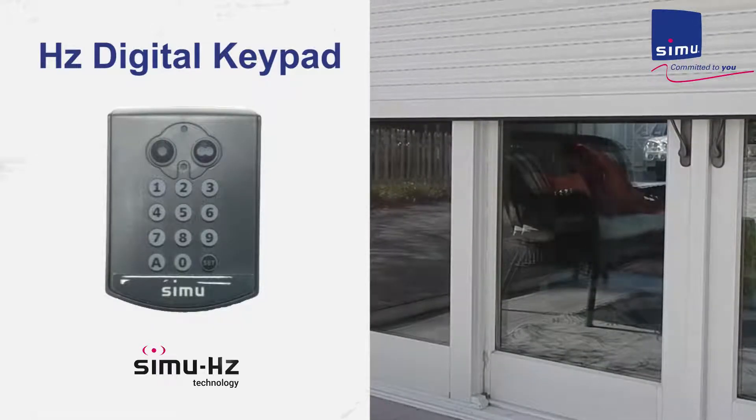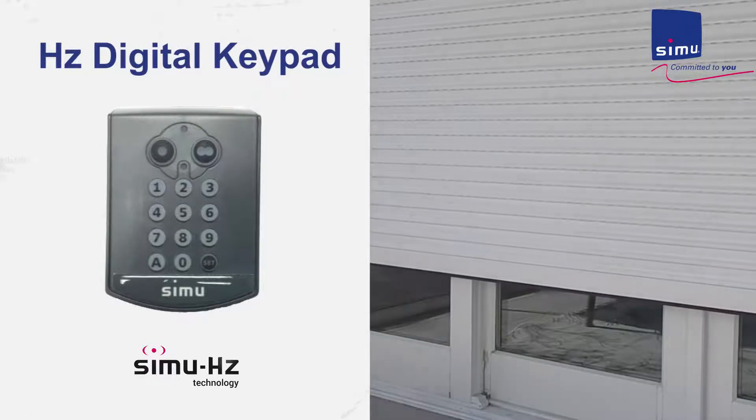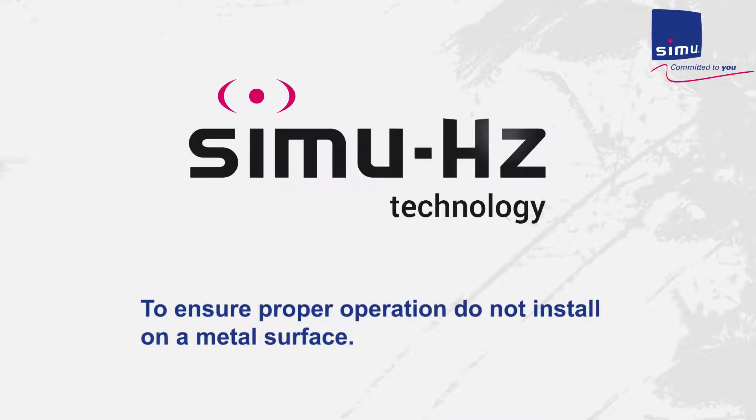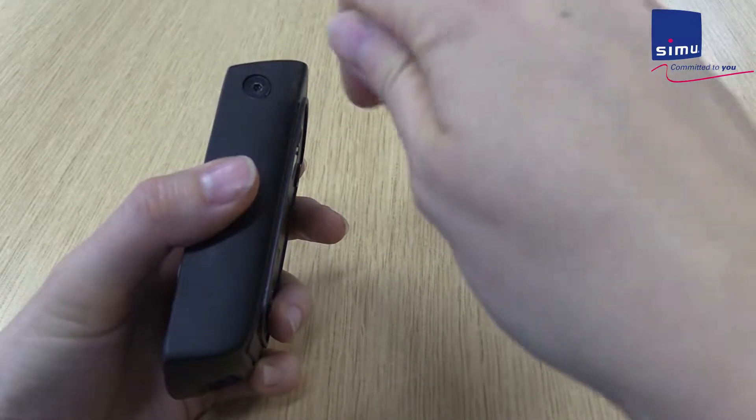Welcome to the Simu Video Manual for Simu Powered Rolling Shutters. In this video, you will learn how to configure the HZ keypad. To ensure proper operation, do not install on a metal surface. Remove the screws with the provided Allen tool.